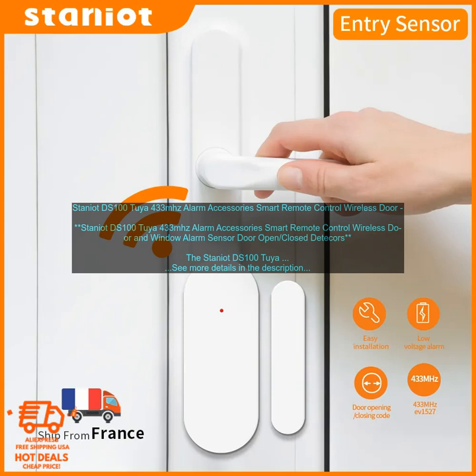The Staniot DS100 is a great way to add security to your home. It is easy to install and use, and it is compatible with a variety of alarm systems. If you are looking for a way to keep your home safe, the Staniot DS100 is a great option.